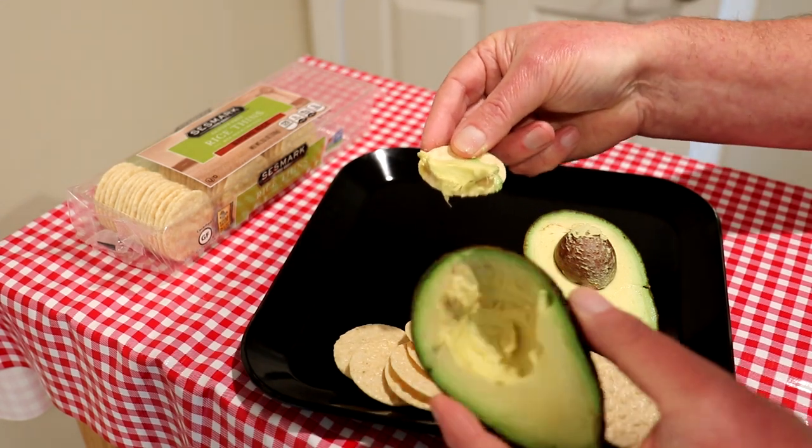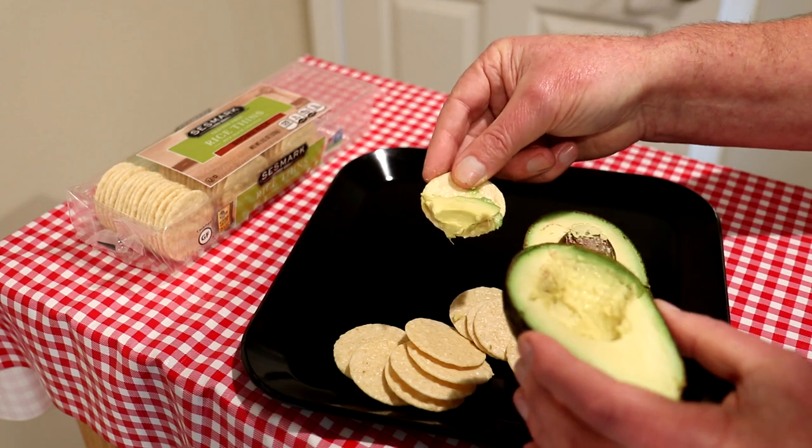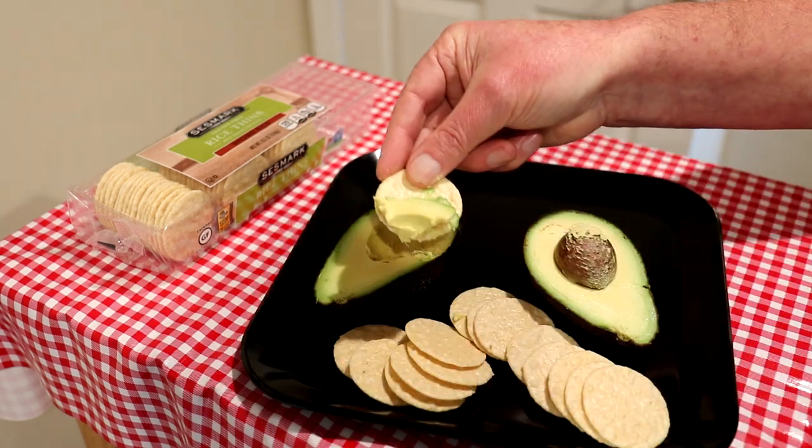I know you can put it in a bowl and make guacamole or stuff, but I've just been eating it this way. It's a pretty filling snack — avocado is a good fat — so I just thought I'd show you guys that.